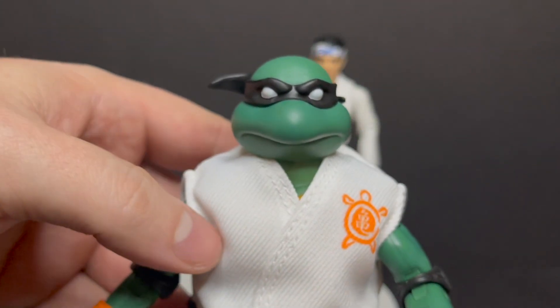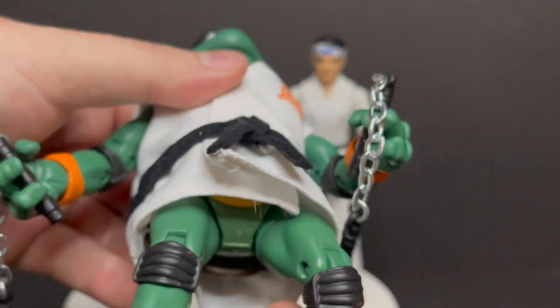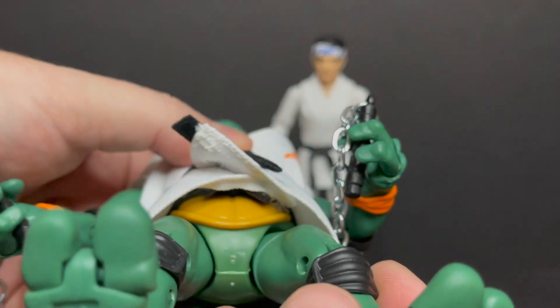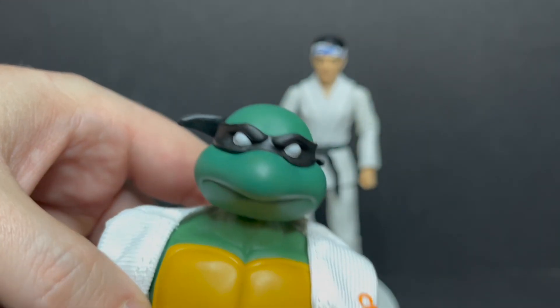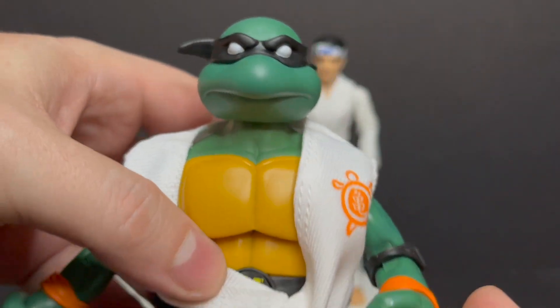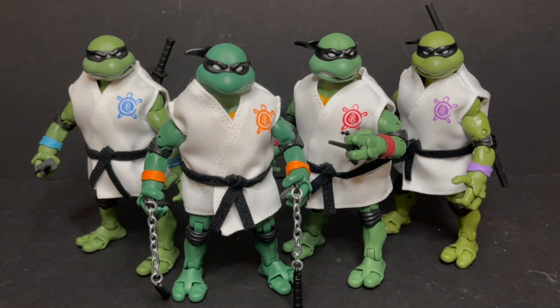Michelangelo — same thing as the other turtles. Orange in some places, you know it's Michelangelo. He doesn't have any weapon storage, along with Raphael — so there's no place to put the sai or any type of weapons, unlike Donatello and Leonardo. You could probably take these costumes off, but they're kind of glued on with the bands and the belts. They look good all standing there together. I like the black headbands and these more crazy, interesting type mashups. I really do.